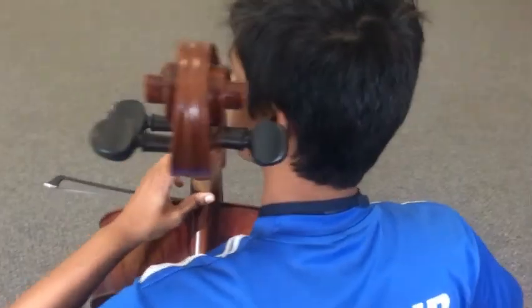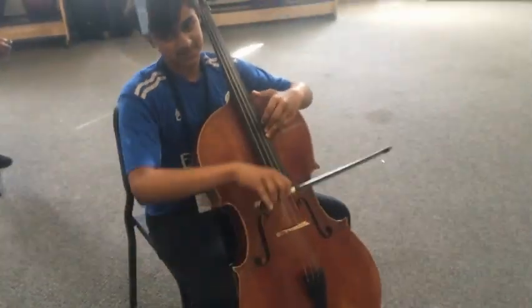And why do you enjoy orchestra? I just love playing my instrument. I feel like it's a really easy way to express myself, and I just find it fun.